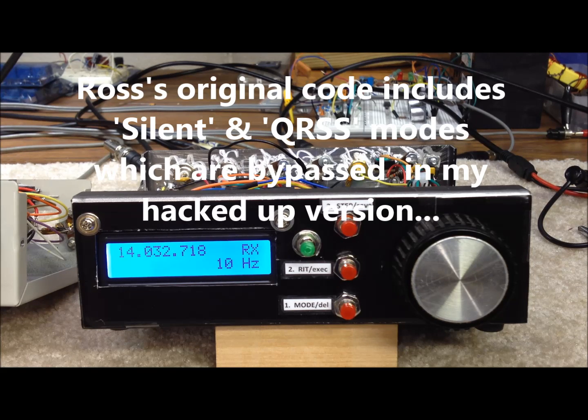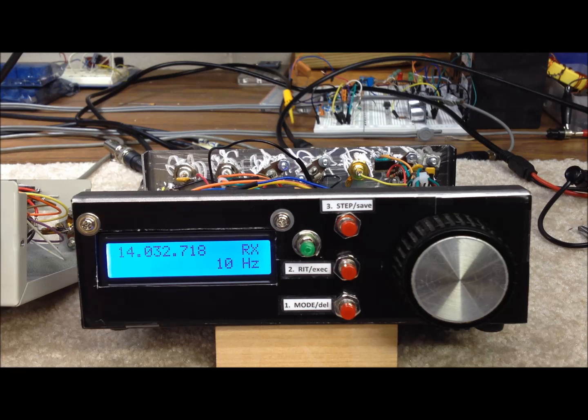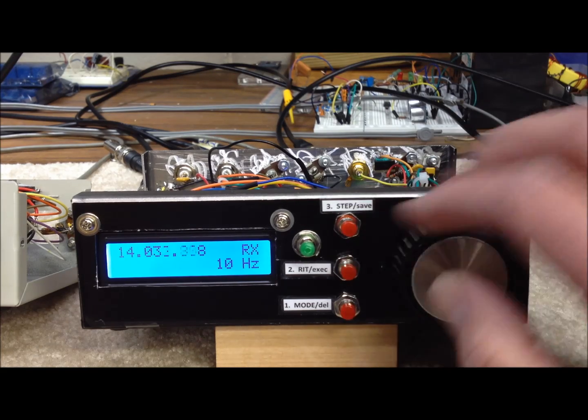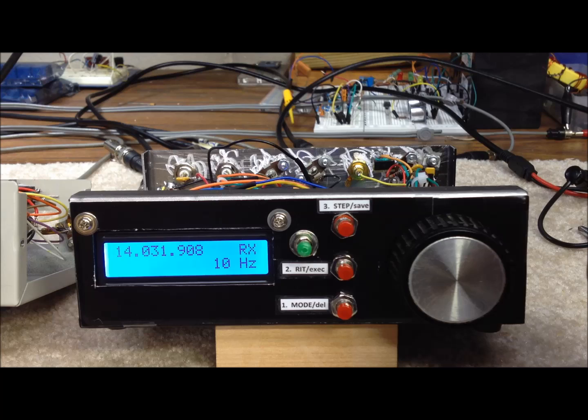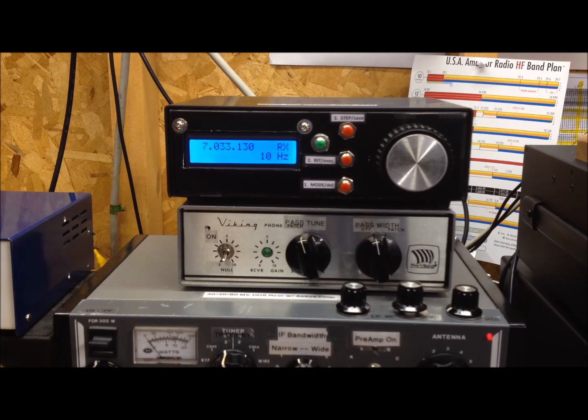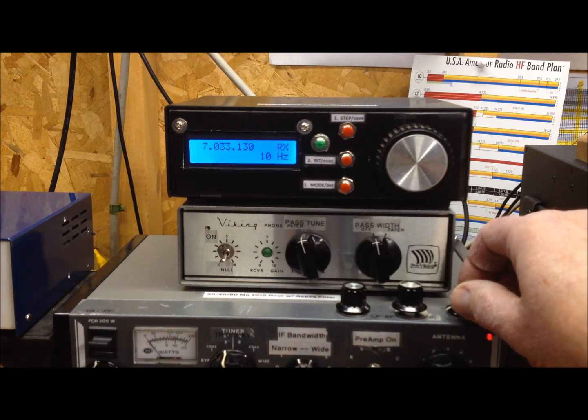We also have a number of relay functions, both on the receiver side and the transmit side, programmed in the software to actuate based on the frequency range we're in. Those are customized for my setup and hard-coded right now, but relatively easy to change. We've got our new Mega 2560 Arduino DDS VFO set up in our homebrew station now on 40 meters. The display contrast is set so the characters look black for the video. Let's listen around a little and demonstrate some of the features.